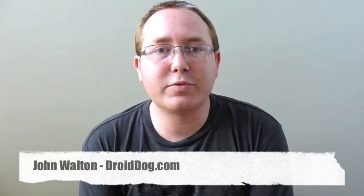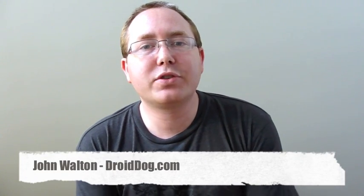Hello everybody, this is John from DroidDog.com. Starting today, T-Mobile has available in their stores the My Touch 3G Slide for $429.99 outright and $179.99 on contract after a $50 mail-in rebate. So I figured why not go ahead and do an unboxing on DroidDog here today.